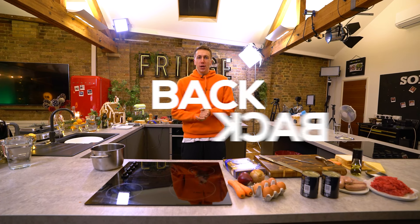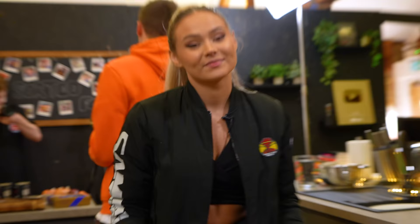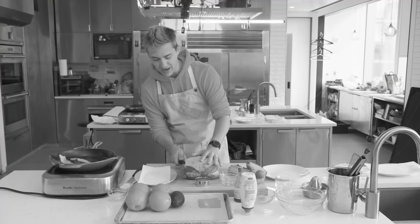Yo guys, welcome to Back to Back. We're here in Sorted Foods Kitchen, and as you guys know, I don't know how to cook. Talia does, however, so she's gonna teach me how to cook something without seeing what I'm doing. This is gonna go so wrong. If it helps, it can't go worse than Ninja. I'm just gonna go with it.